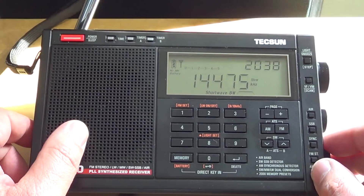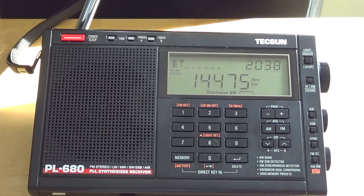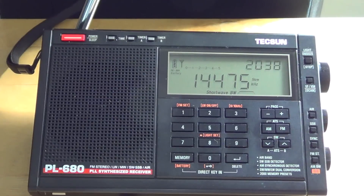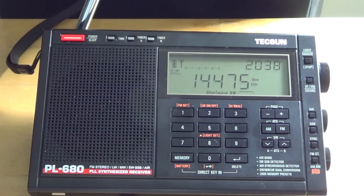On battery drain: I've used it for about 15 hours on alkaline batteries since I got it, with the radio on much of the time — even left on while doing other things. Battery drain seems reasonable so far, though I'll have more detail in an upcoming update video. I plan to post an updated information video in about a week covering anything new I've discovered and additional listening experience.